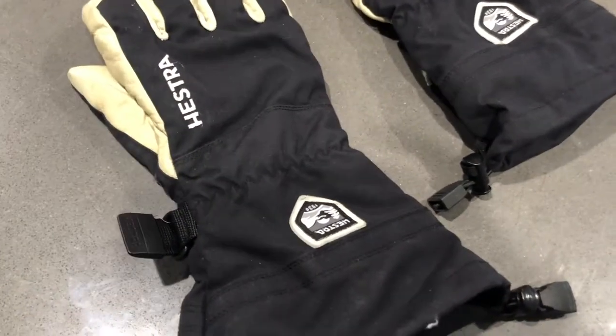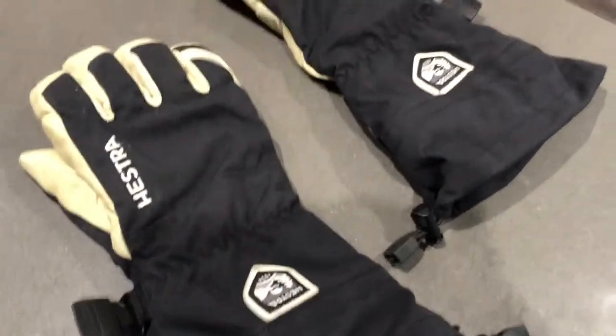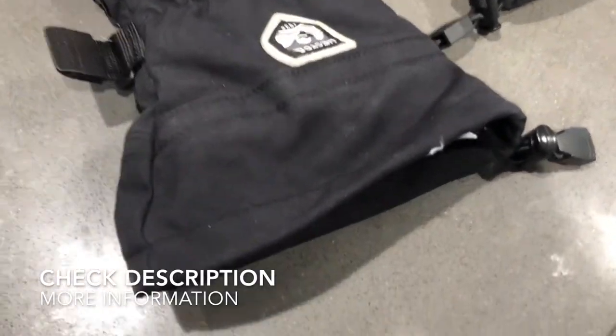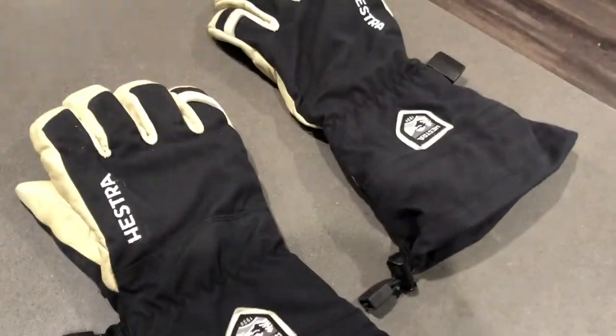All around, these are great gloves. They are definitely a little pricey, but I would highly recommend them if you're looking for something long-lasting that you can truly use forever. Again, these are the Hestra Army Leather Gore-Tex gloves — go check them out.